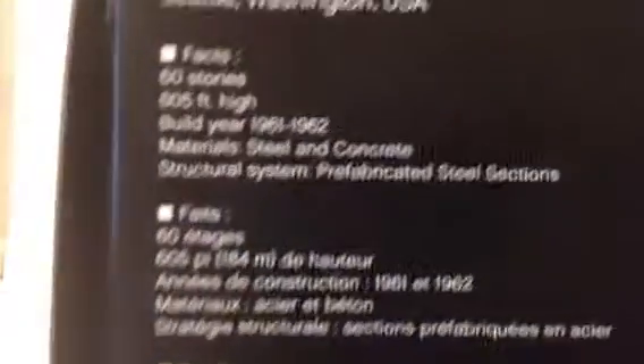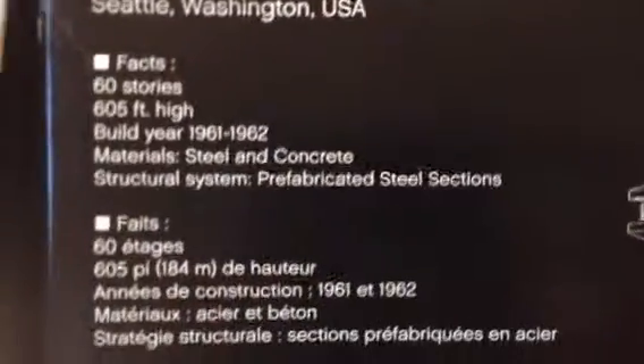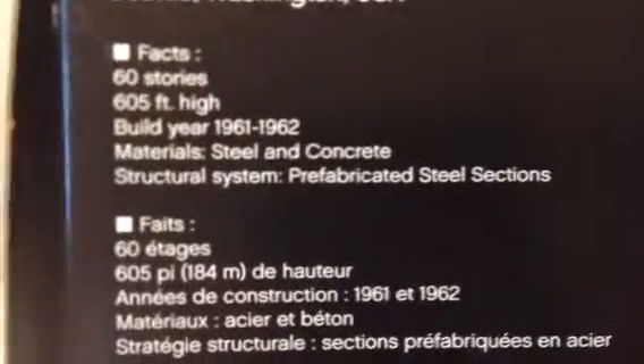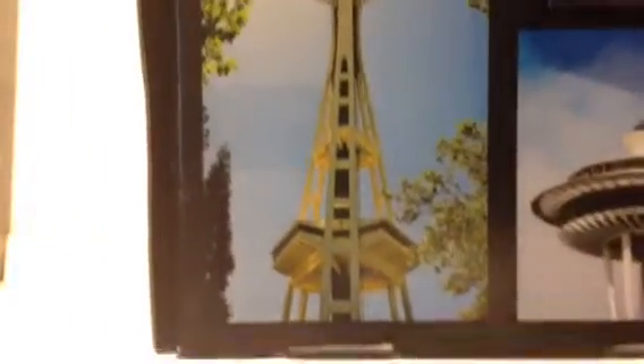This is the back of the box. There are some facts about it — you can read those. It's just to pique your interest if you pick up the box in the store. Here's a nice view of the real Space Needle, and here is a view of the top — the Sky City, I believe they call it.